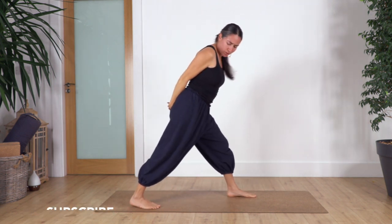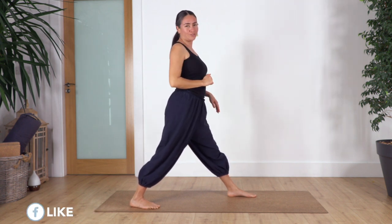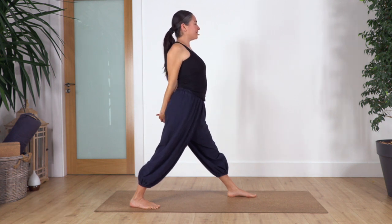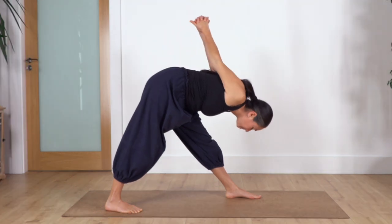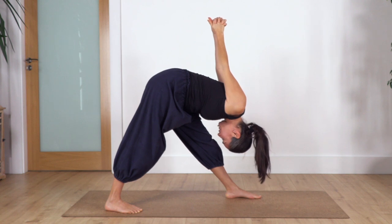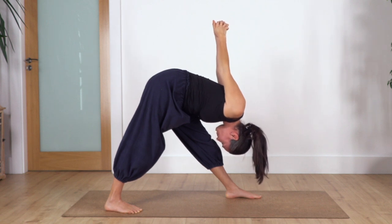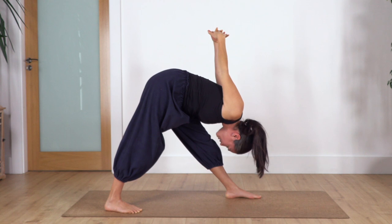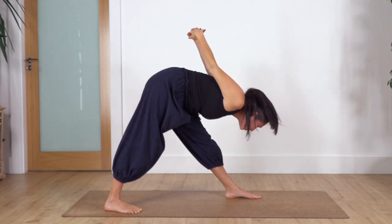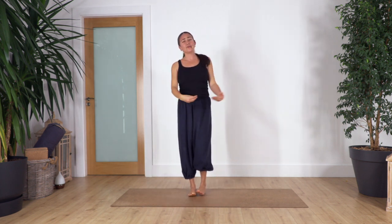Swap the legs — right leg backwards. Open as much as you can, make sure the foot is facing forward and hips are facing forward. Arms go at the back, open your chest, inhale and exhale, forward bend. Hold for four, three, two, just one more — inhale and exhale. Push the ground. This feels really good! Remember — only feels good, we don't hold with pain.